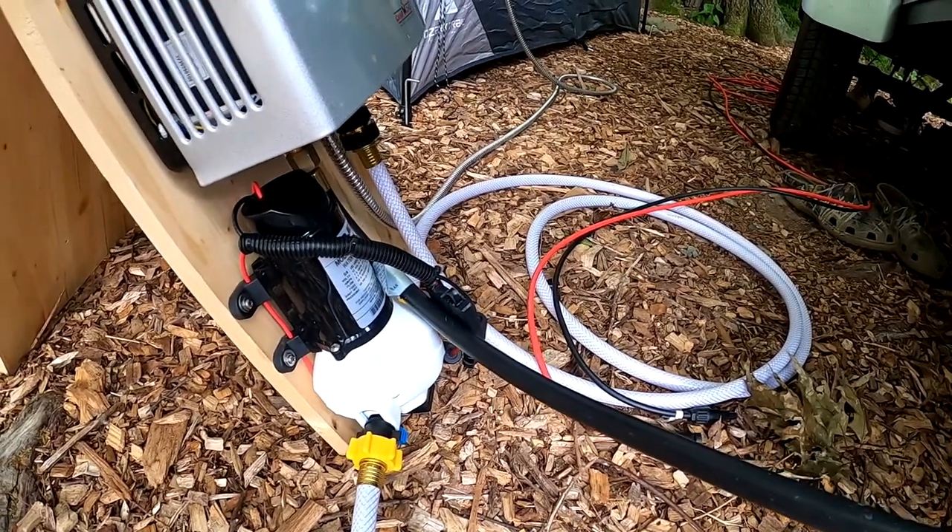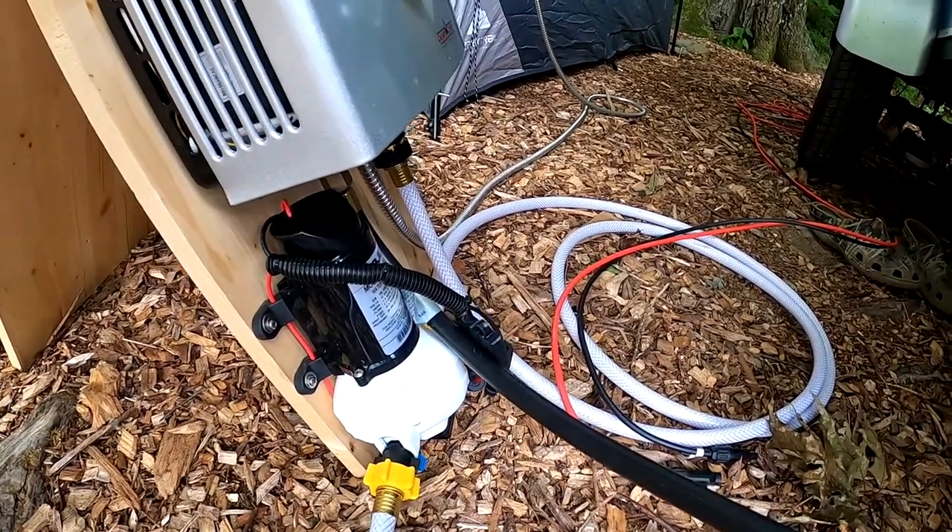This pump is DC 12 volts. It runs to 50 psi and then shuts off. And here you can see the line to the propane tank.